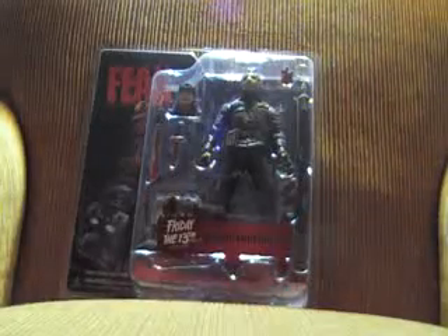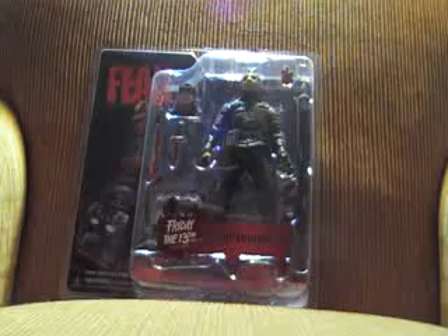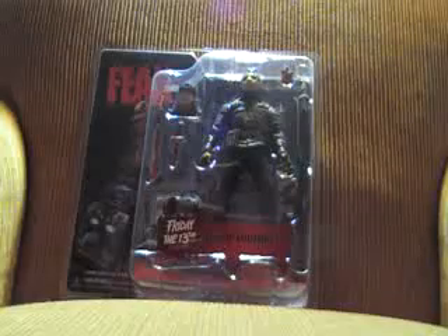This is Mexico's Cinema of Fear Jason Lives figure, which comes with a spear. It also has a heart, alternate head, a victim's head, a knife, a machete, and a tombstone.